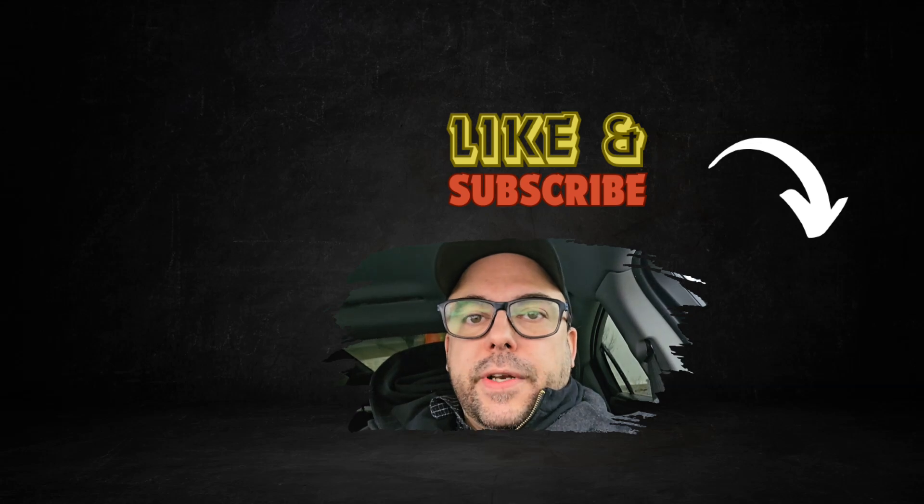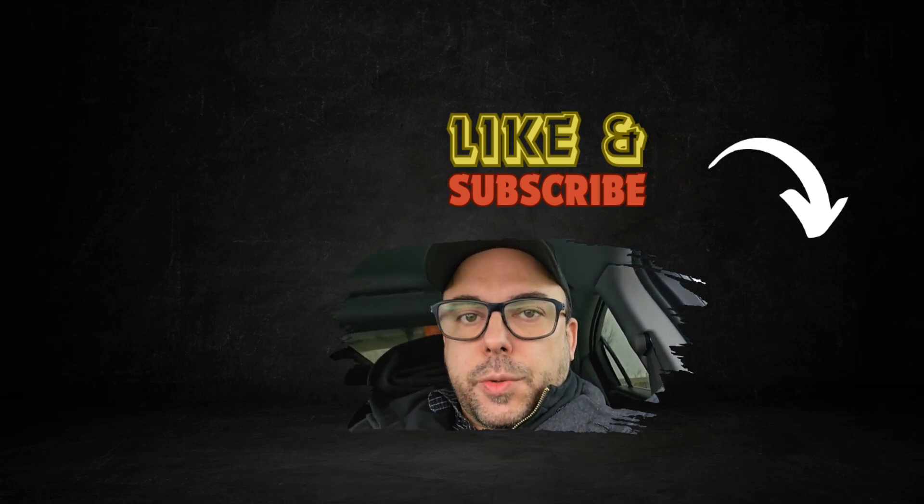Next up, you should check out one of the two videos on your screen. Thanks for liking and subscribing, and we'll see you next time.